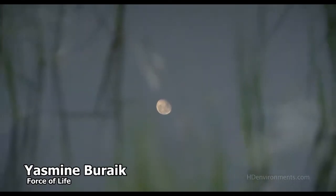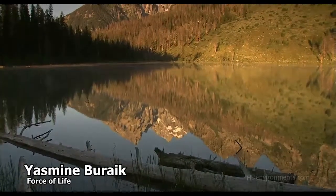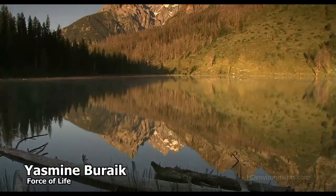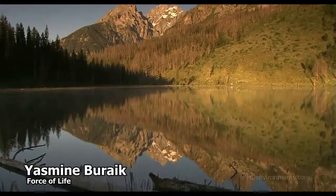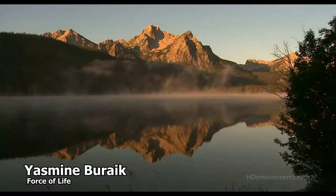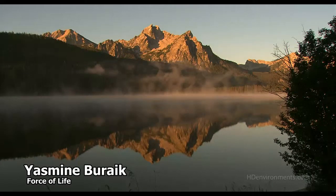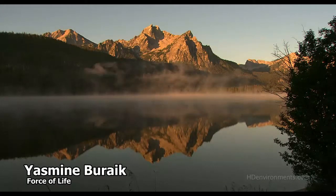Pranayama, or force of life. Sit in a comfortable position with good posture. Make sure your head, neck, and spine are comfortable and aligned. You can sit with legs crossed in lotus position, or sit on a meditation pillow and stretch your legs in front of you with your back resting against the wall.